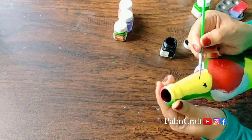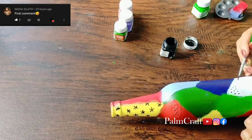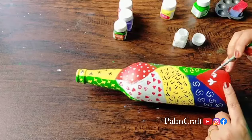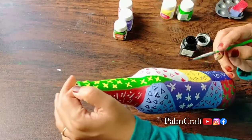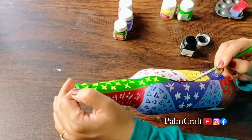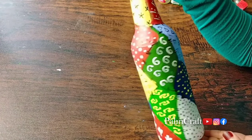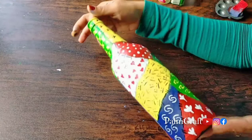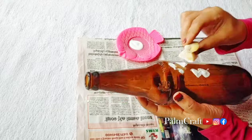We are going to use a brush to make simple designs like a star, a dot, a flower, a heart shape, and more. We are going to make a lot of colors. We are going to make a black borderline. We are going to make a pattern like this. We are going to make a bottle design very easily.